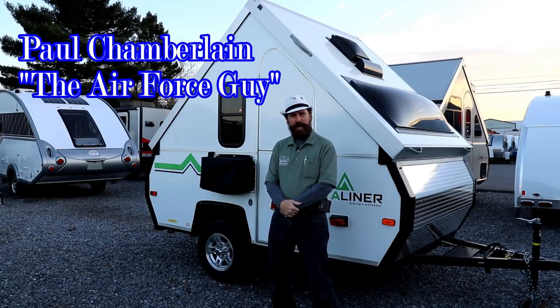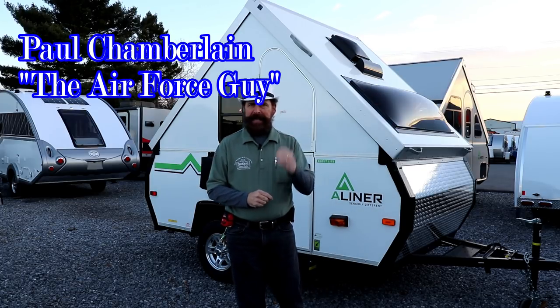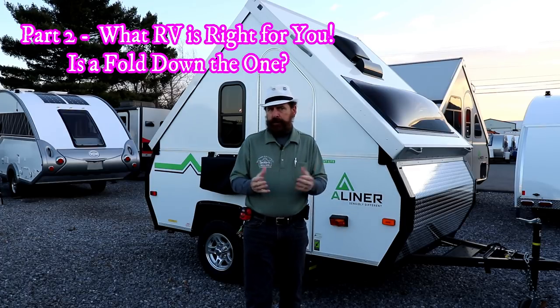Paul Chamberlain, the Air Force guy, coming again from Beckley's Camping Center. This is a continuation of my last video pertaining to pop-ups or fold-downs.